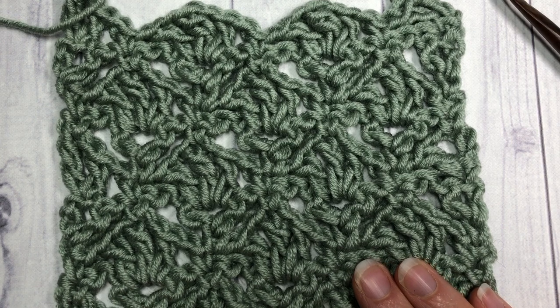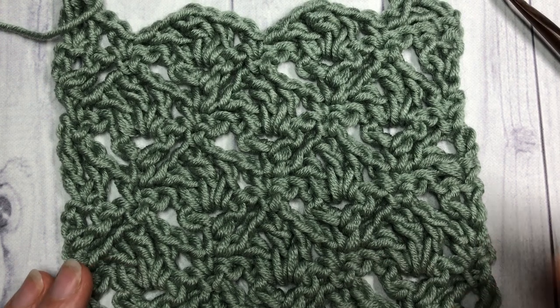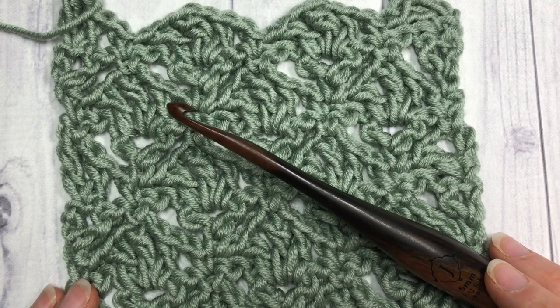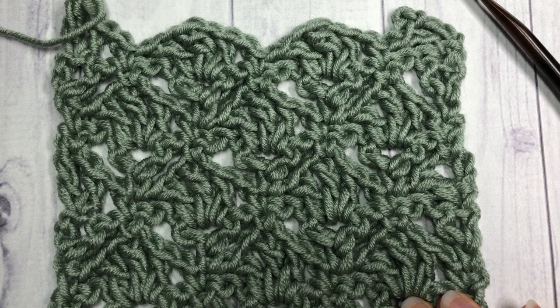It works up fairly quickly, doesn't use a lot of yarn, and it's very pretty to look at. For the tutorial I'm going to be using Caron Times Ten Pantone yarn by Yarnspirations as well as a six millimeter crochet hook. While you're here, I'd like to invite you to check out some of the other videos on my channel, and don't forget to subscribe.